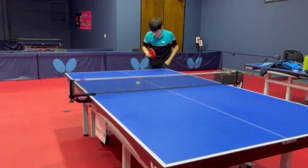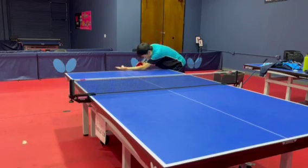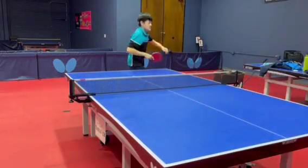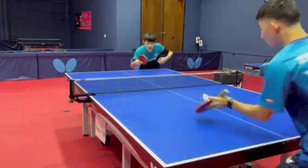Additionally, when attacking conditions aren't optimal, a short push or a long push can be equally as beneficial, since you keep the ball in play without making a mistake.